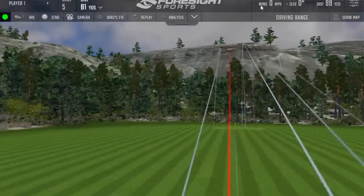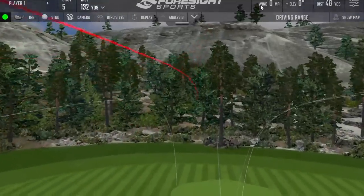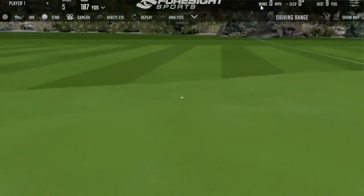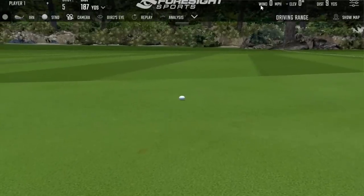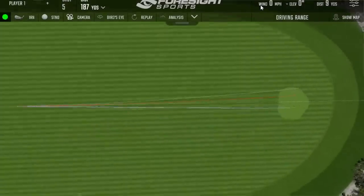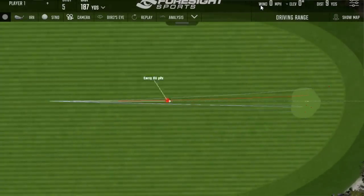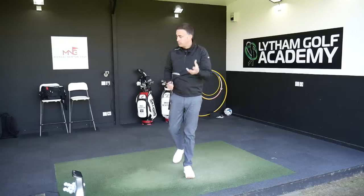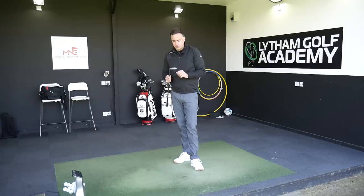That's a tiny bit low on the face but still a very high towering ball flight, and it's still a good distance even with that slightly low strike. So that's the 747P iron — the cast head. We're going to move into the forged offerings with the two other models now.